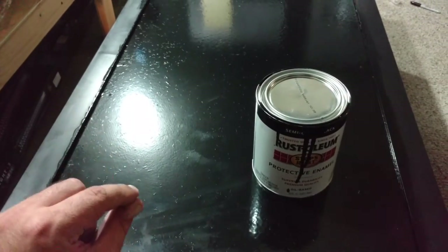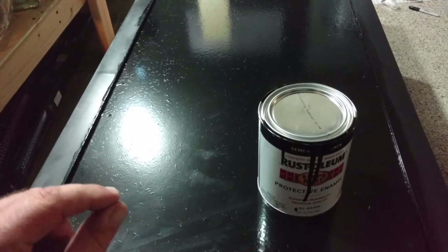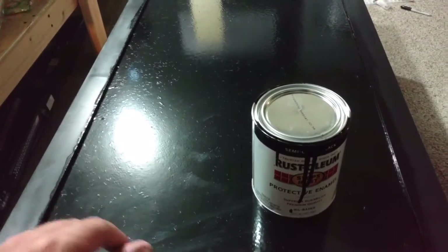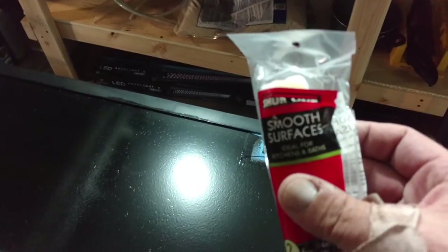Definitely get a good 3/8 inch nap roller for semi-smooth to smooth surfaces. Don't get a cheap roller. I got just some regular one — not really a good brand for smooth surfaces — and you can see it left these little flakes everywhere. Luckily, you can't see it from the inside of the tank.